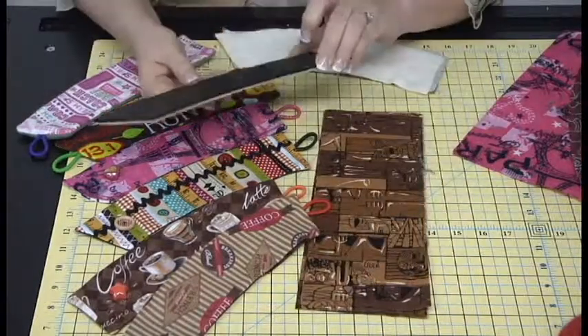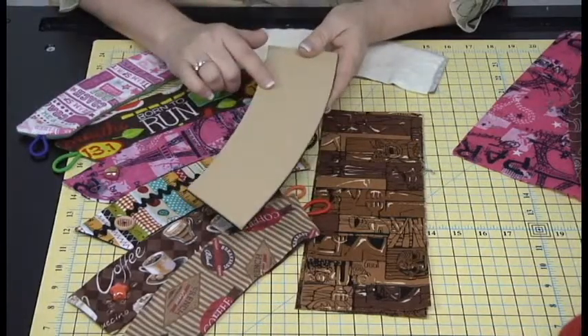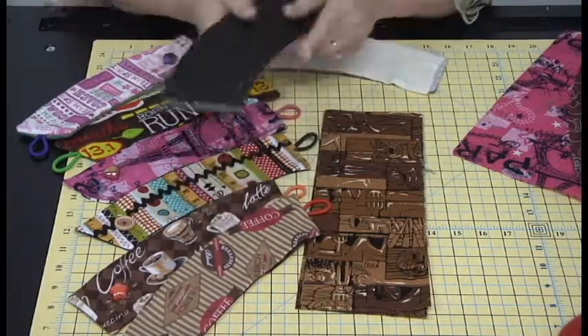One of our new templates is this Coffee Cozy. It has that grip material on the back, so you're going to be able to cut multiple layers perfectly consistently each time.